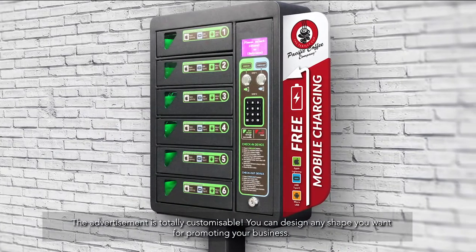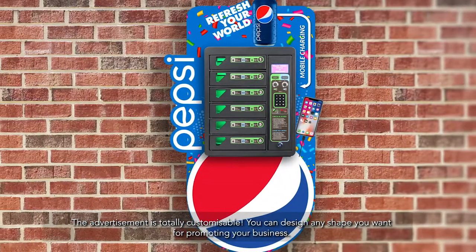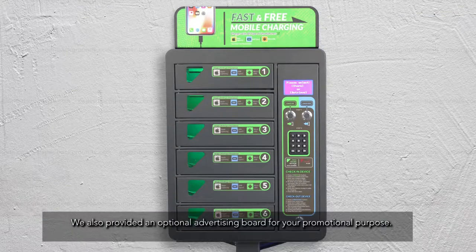The advertisement is totally customizable. You can design any shape you want for promoting your business. We also provide an optional advertising board for your promotional purposes.